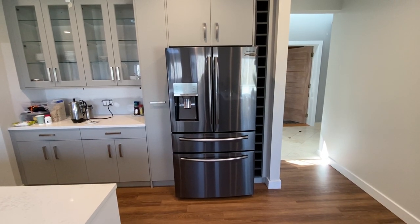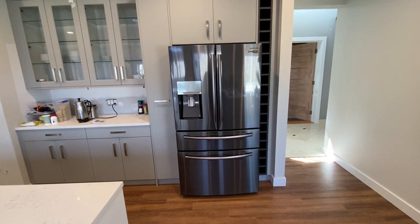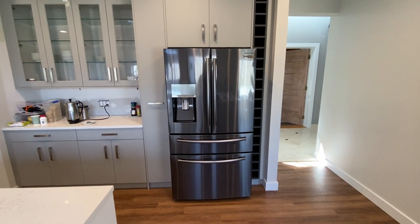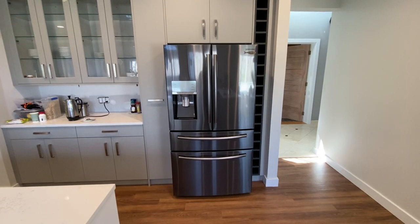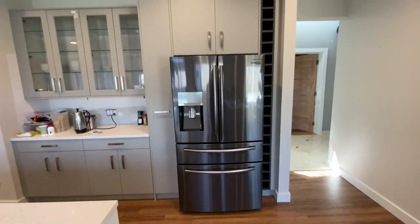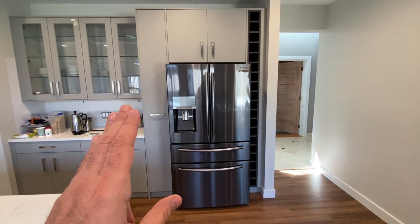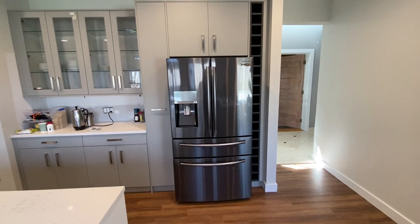We are currently completing our Wren kitchen installation. One major issue that we've had — and this has nothing to do with the Wren kitchen itself — has to do with our refrigerator. This is a Samsung French door refrigerator. We previously purchased this, and the kitchen it was in was replacing a Sub-Zero, so it was a very wide cavity that it was replacing.